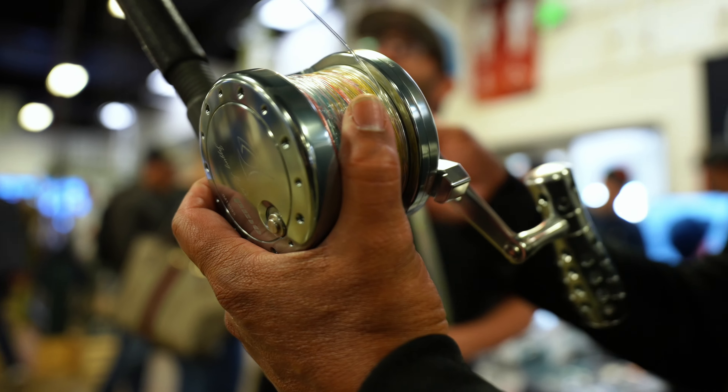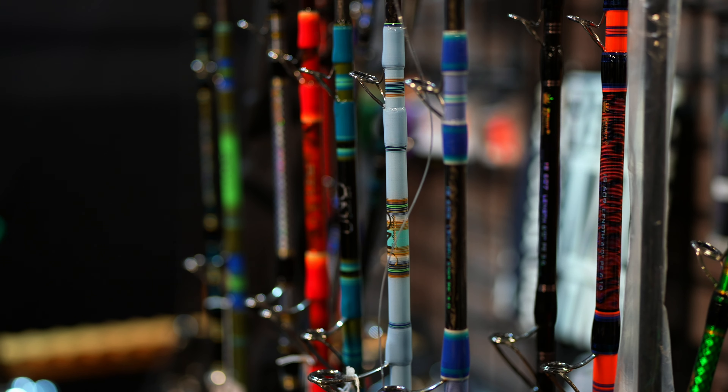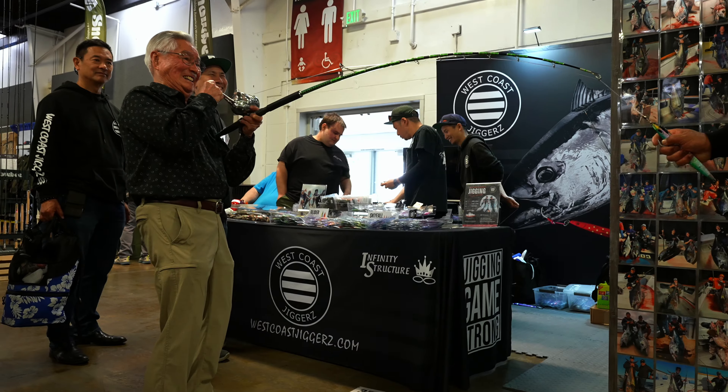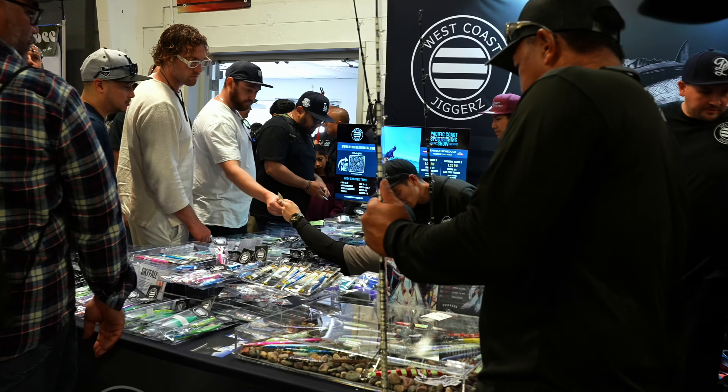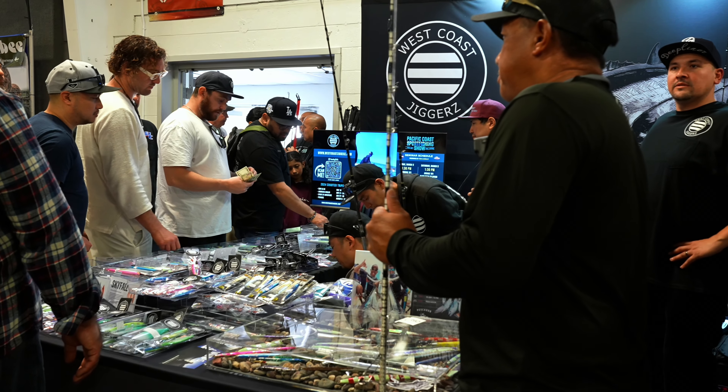One thing about those reels — they are high digit, as you know. But you're not getting tired holding it and winding. You can wind with them and you're not getting as tired. I've seen guys trying to use a 30 or a 50 wide and they're good for four or five drops and then you've got to take a break. It's a lot of work. With these shorter rods and this jigging setup, you can stick with it for a while.